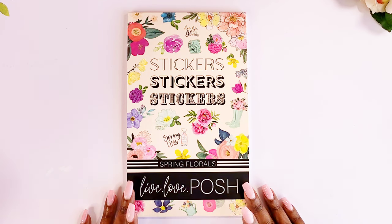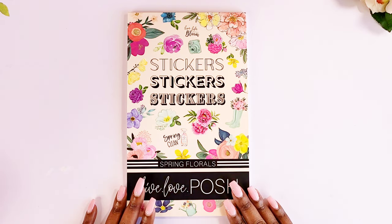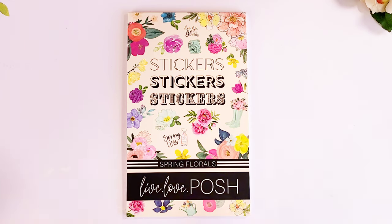There is one that came after this which is Muted Florals — I have that one as well but I have yet to unbox it. I wanted to go ahead and do a flip-through of this sticker book so I can start using them, because I am going into floral overload right now.